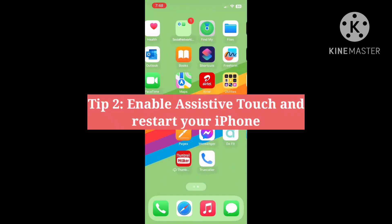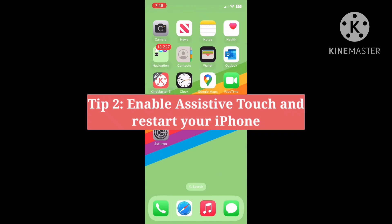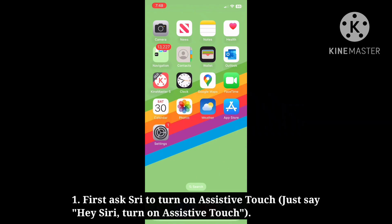Second tip is enable Assistive Touch and restart your iPhone. First, ask Siri to turn on Assistive Touch.